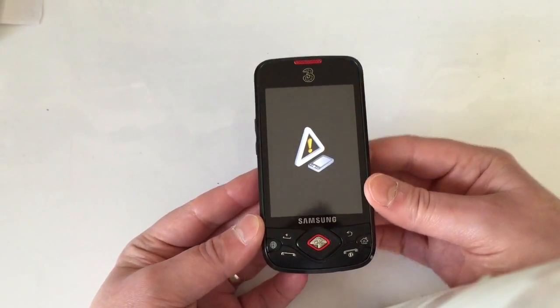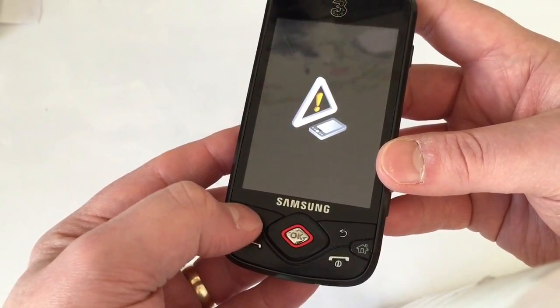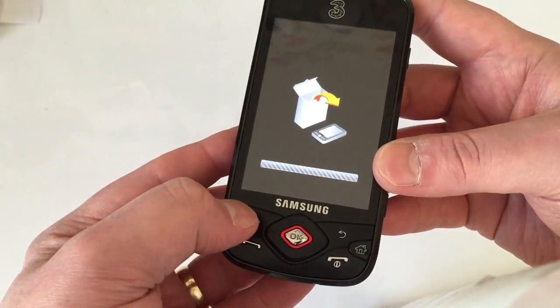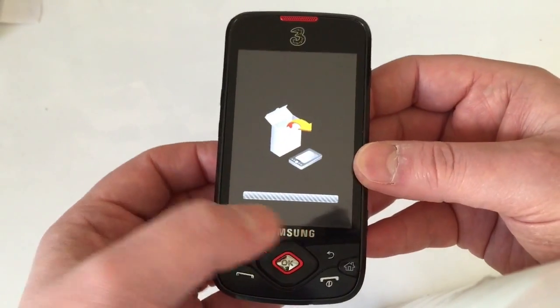Let go of all the buttons and just leave it. When you see the little triangle with an exclamation mark on the phone, press the menu button.